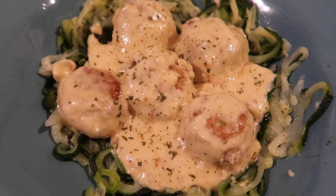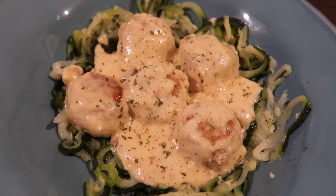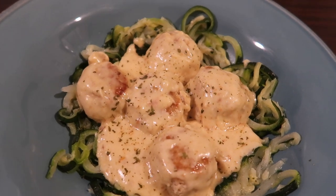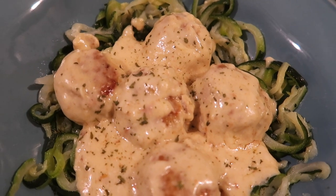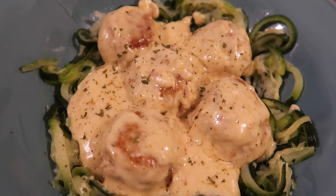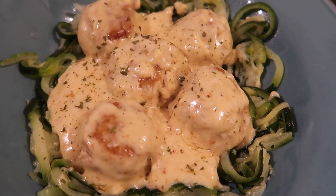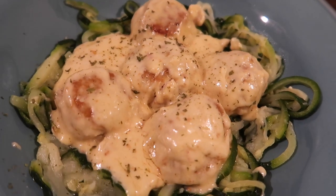Hey everybody, Suze here back with another keto cooking video. Today we're going to be making a new to us keto recipe using ground chicken. It is a keto cordon bleu meatball recipe and we just served it over some steamed zucchini. If you are new to our channel please hit that subscribe button so you never miss one of our weekly keto cooking videos, and let's go ahead and get into it.